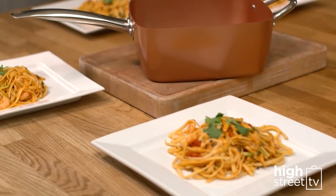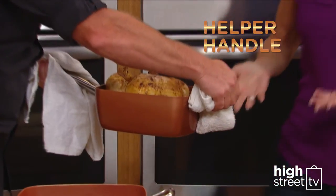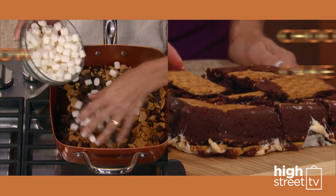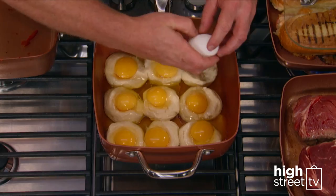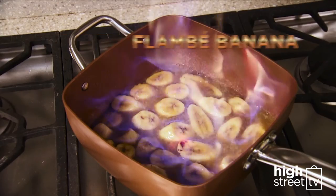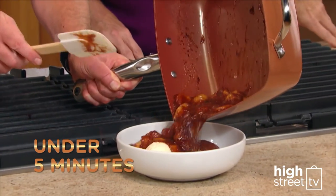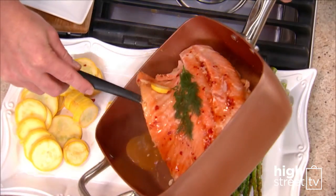From stovetop to oven to table, Copper Chef, with its handy helper handle, is your all-in-one pan. Make this scrumptious chocolate marshmallow cake in 20 minutes. And just look how many eggs you can cook at once with Copper Chef. Even flambe in Copper Chef in under 5 minutes. Discover all the amazing meals you can prepare with your Copper Chef pan.